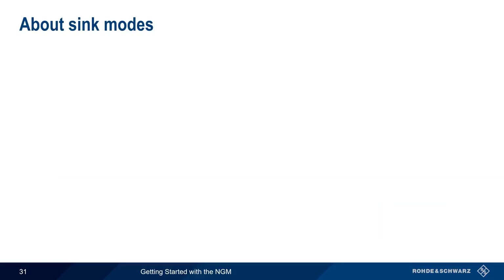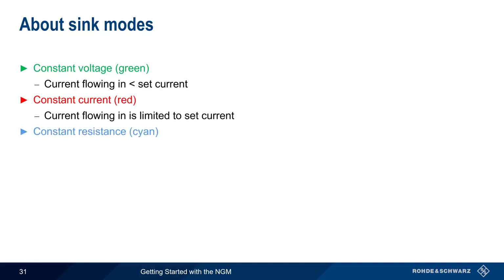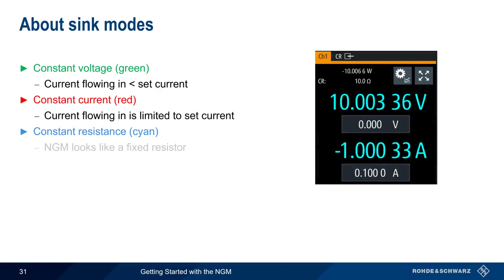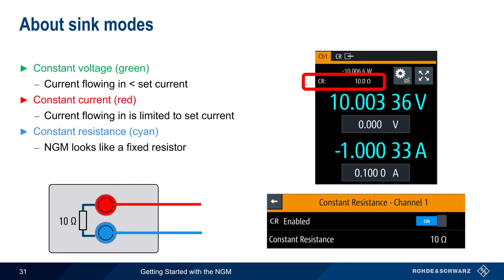Similar to source mode, in SINK mode the NGM display is green when operating in constant voltage mode, that is, when the current flowing into the NGM is less than the set current. The NGM switches to constant current mode if the incoming current is being limited to a user-configured value. The third mode is constant resistance mode, in which the NGM looks like a fixed resistor with a user-specified value, and current flowing into the NGM is the external voltage divided by this configured resistance.